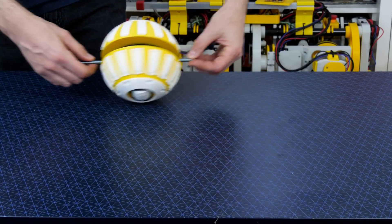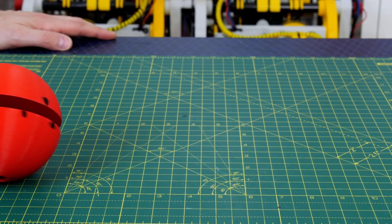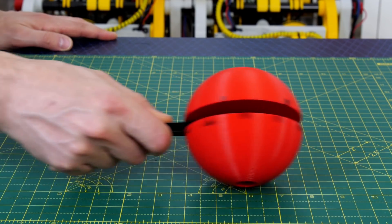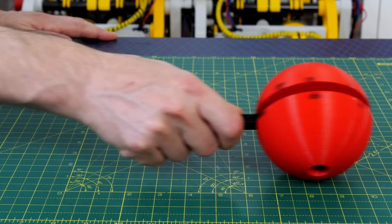There were some suggestions in the comments that we could power these hemispheres as well to make a one or two wheel balancing robot. This would be possible although we'd have to vary the speed of each of the hemispheres as the main axle rotates. This is because the effective circumference of each wheel touching the ground changes as the contact point with the ground changes as the wheel rotates about its main axis.